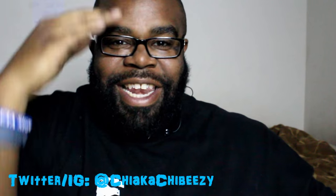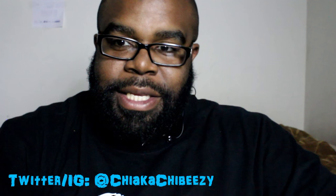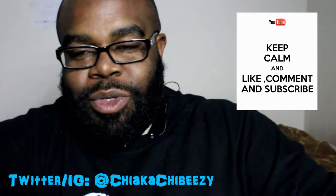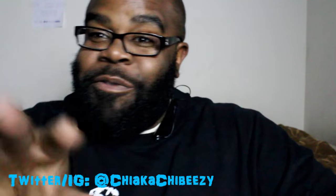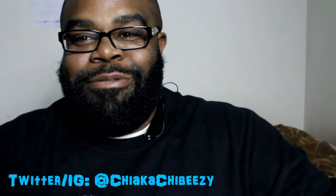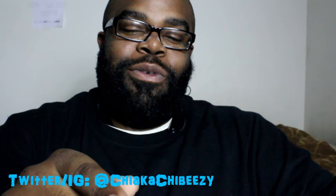What up everybody, it's your boy the Sneaker Head in the house, coming with a brand new unboxing. Before we get started, please hit that thumbs up, comment, subscribe, share — whatever order — please do all of that. I truly appreciate all the support, and hit that notification bell on my YouTube page so you know when all my new videos drop.